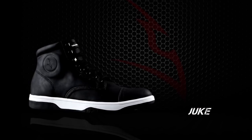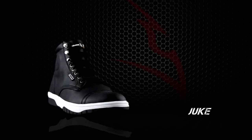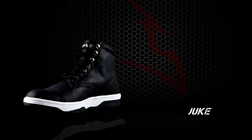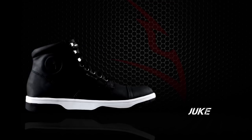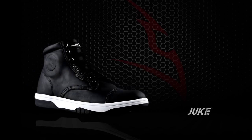Juke, purposely crafted for the city streets. The modern lightweight sneaker design of the Juke shoe seamlessly incorporates solid features to give the rider extra confidence in curving around town.